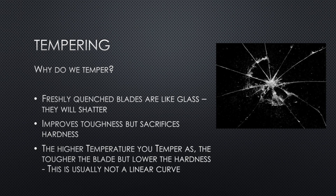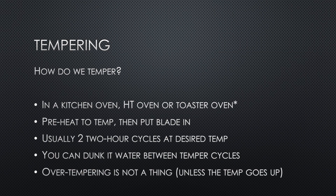Why do we temper? Since the quenched blade is going to be like glass — if you drop it on the floor it's going to shatter — we need to improve the toughness of that blade while still retaining the edge and keeping it hard. It's a fine balance. The higher the temperature you use in the temper, the tougher your blade will be, but you lower the HRC. Many steels have a curve to show you what hardness you can expect from different tempering temperatures.